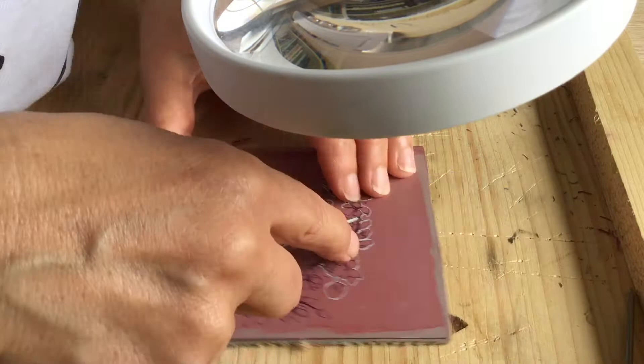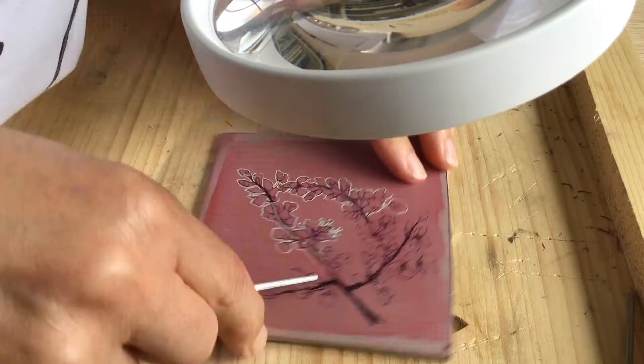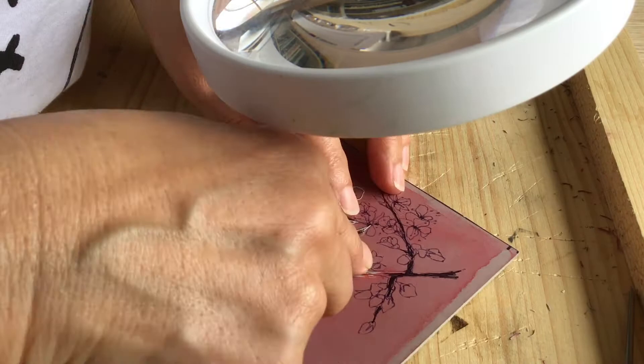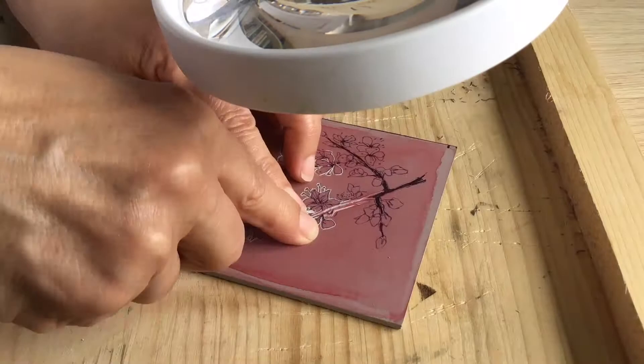When the outline is in place I use the smallest U shape gouge to start working into the design. One of the first things you learn is to always carve with the blade moving away from you and your fingers. When I started linocut carving I always had elastoplasts on my fingertips. In fact, one company that sells these types of tools includes a couple of elastoplasts.